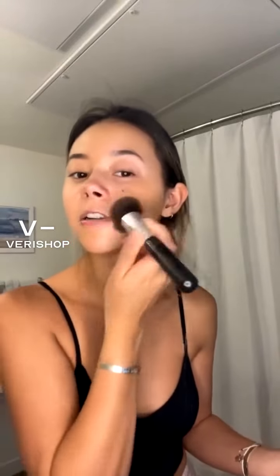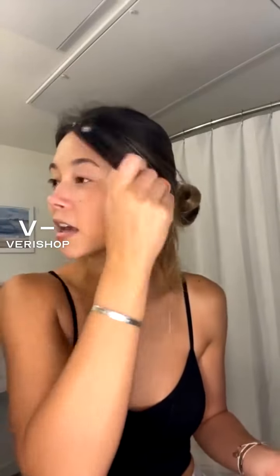My boyfriend just got home and he forgot about my show, so he's going to watch it. I'll go ahead and do the other side so I can finish. You can see there actually is a lot of pigment in this, but it's sheer enough that it doesn't look cakey on your skin — it just blends right in.